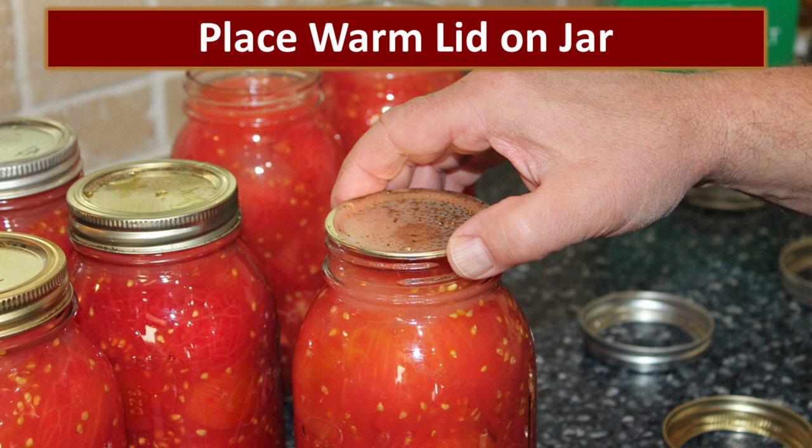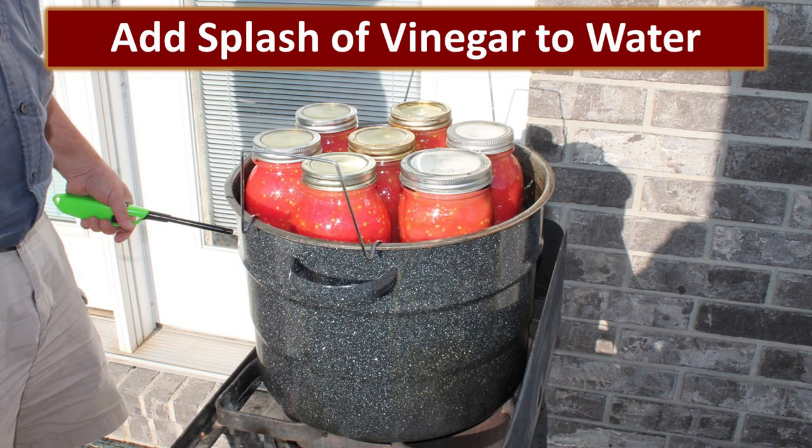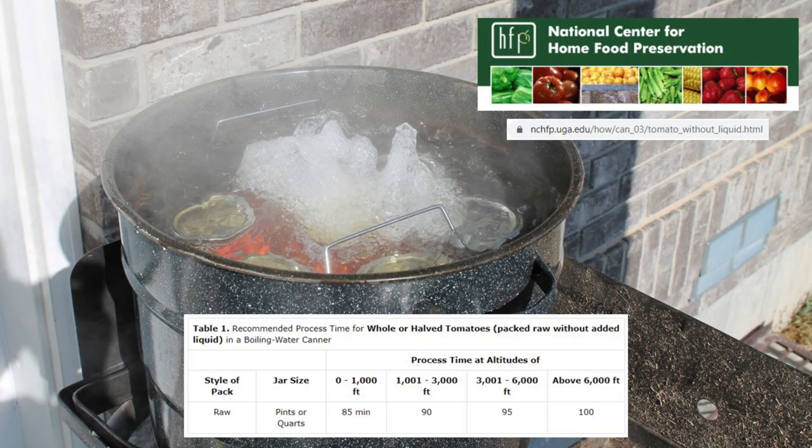We are then ready to put the hot lids on the jars and screw the rings on hand tight. An important step to make these shelf stable is to process them in a hot water bath. This is our canner and it's designed for this process. Because our water here is somewhat hard, we like to add a splash of vinegar just to keep the hard water scale off the bottles. The time it takes to process these tomatoes depends on your elevation. If you go to the National Center for Home Food Preservation, they have all the information to help you get this done safely.